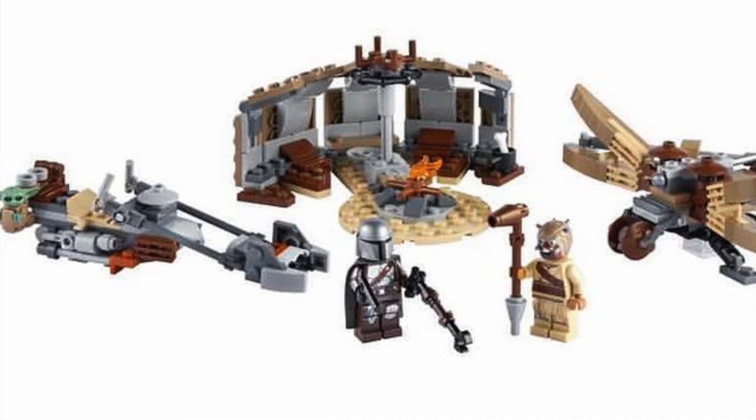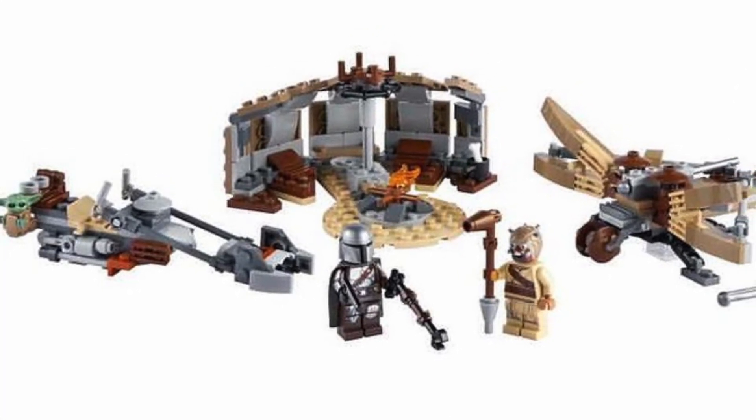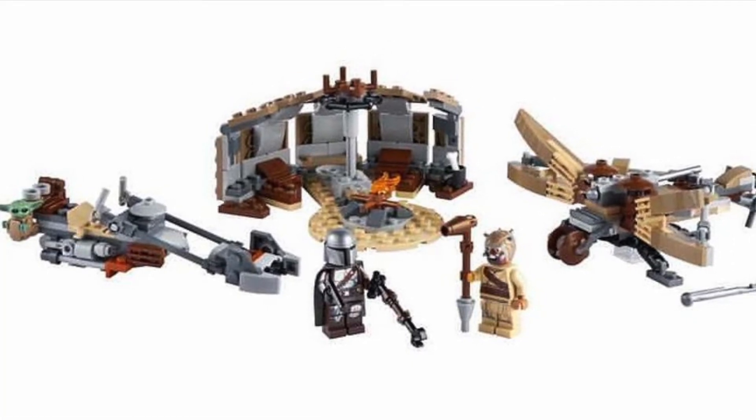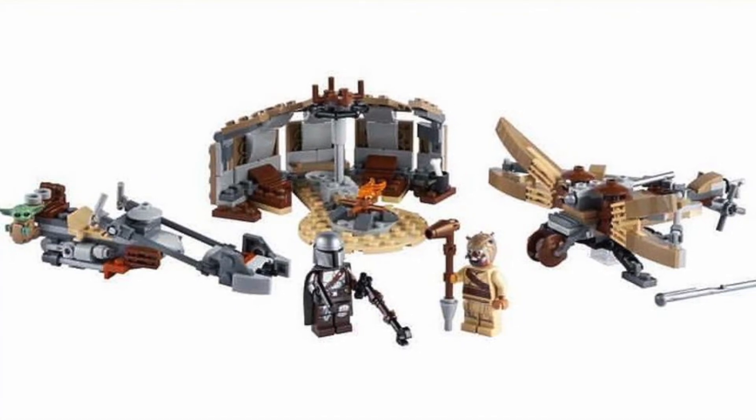The Mandalorian speeder bike design looks really, really cool. I do like that there's a little bag for Baby Yoda there, too — very accurate to what you see in the show. The tent looks quite nice; I hope it can fold up. The biggest draw is obviously going to be the figures and the speeder bike.